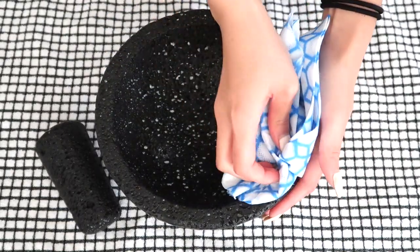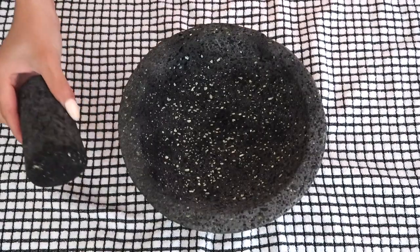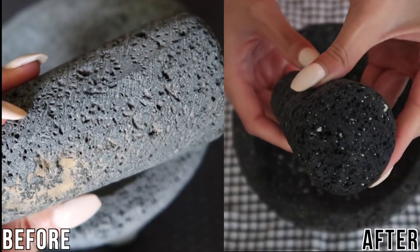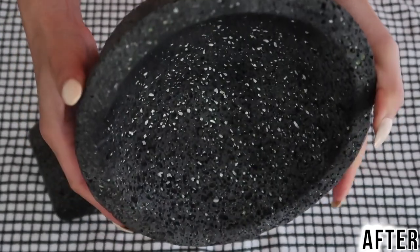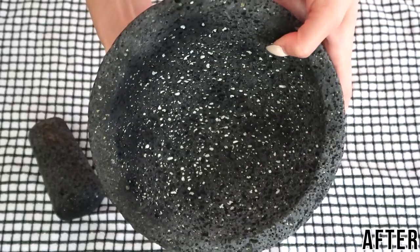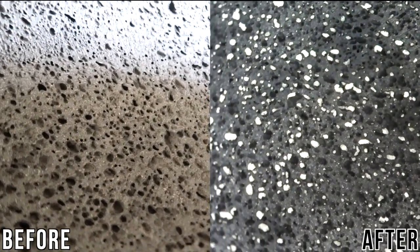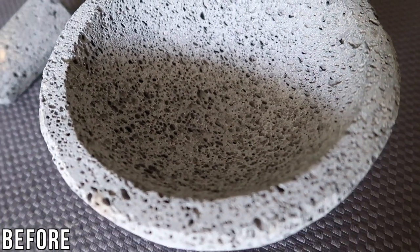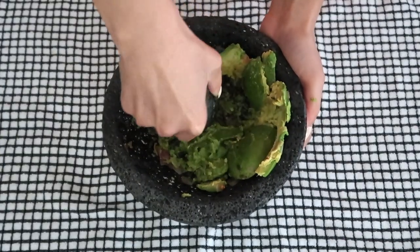If you're impatient like me, patting it down with a towel really helps speed up drying since the lava rock is so porous. Here's what my molcajete looks like after both the curing and seasoning processes — it's a lot smoother, looks more worn down, and both the mortar and pestle have a darker color from the natural oils released by the seasoning ingredients. Here's a comparison of what it looked like before both prepping processes.